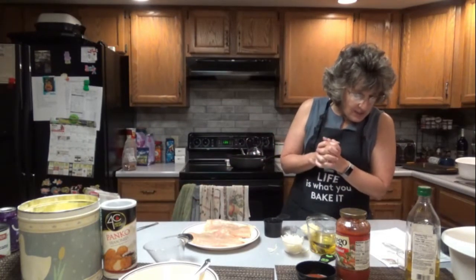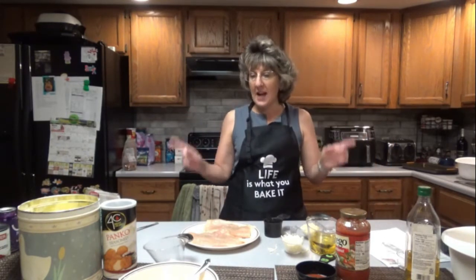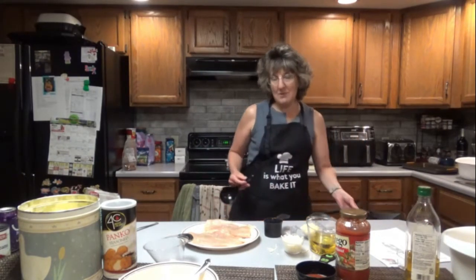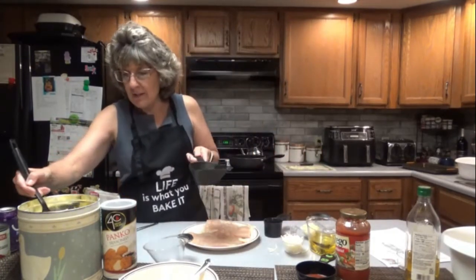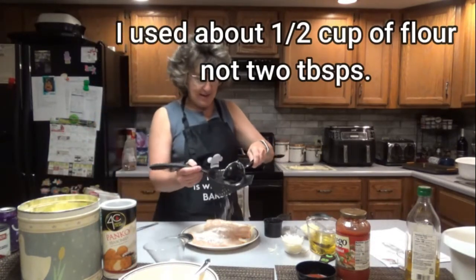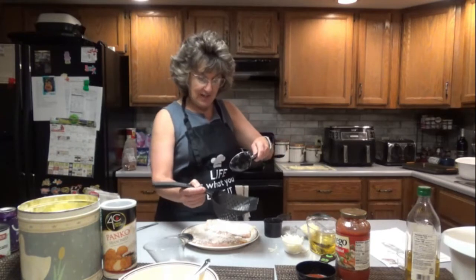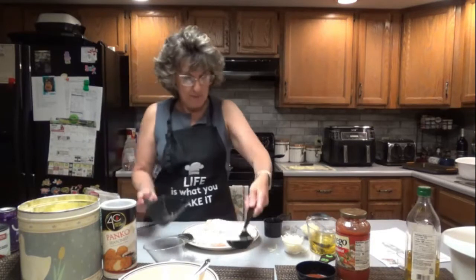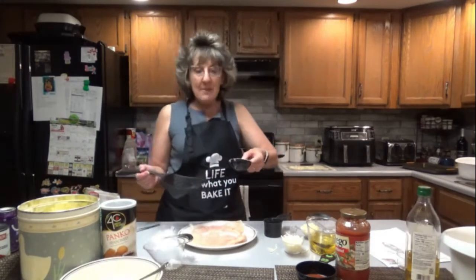Pour flour into a sifter or strainer and sprinkle over chicken breast, evenly coating both sides. I don't have a strainer so I'm just going to pour it into this ladle — yeah, that works good. I'll just put it in as I need it. Got too much there, got to get rid of some of that. I'm going to put it on the other side and get rid of the excess.